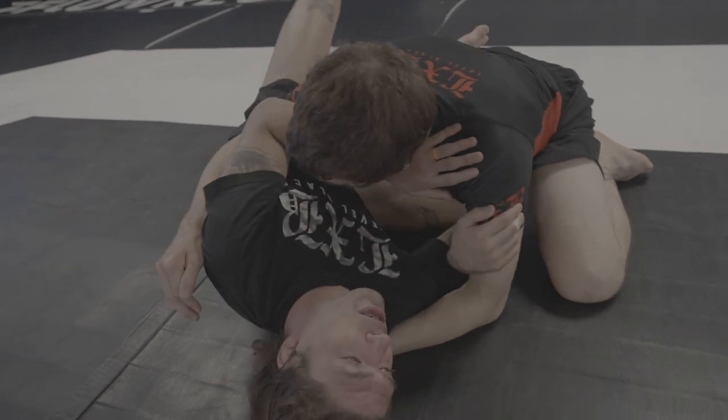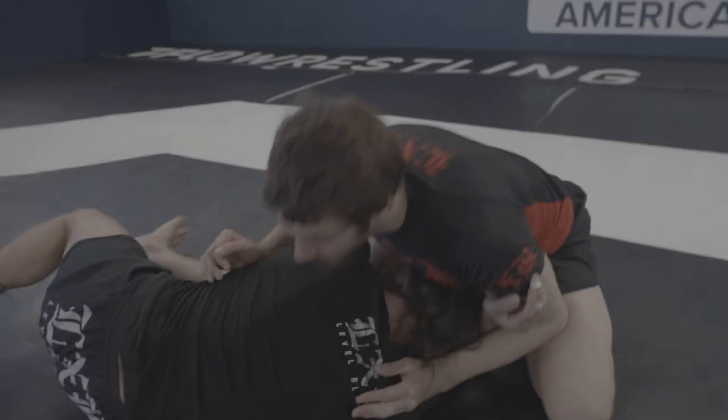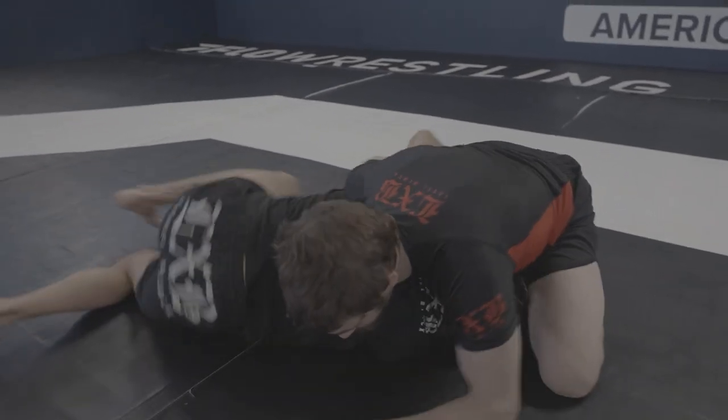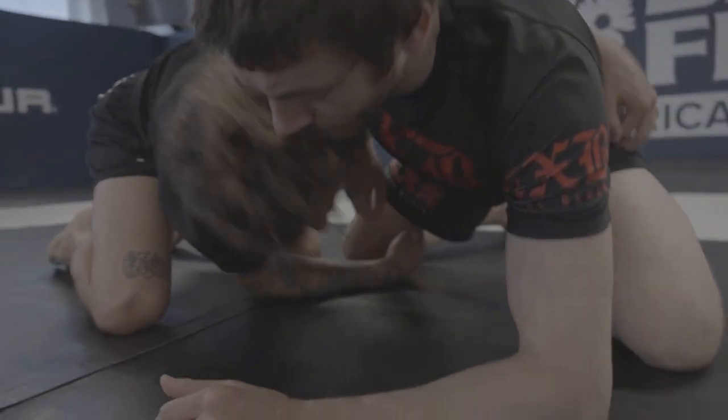I'm going to get my hand under and then I'm cupping his bicep. Once I'm here, I have enough space — my knee can come in. Or if he continues to control that space, I'm immediately going up. Sometimes I can come up if we're actually in the middle of the wrestle.